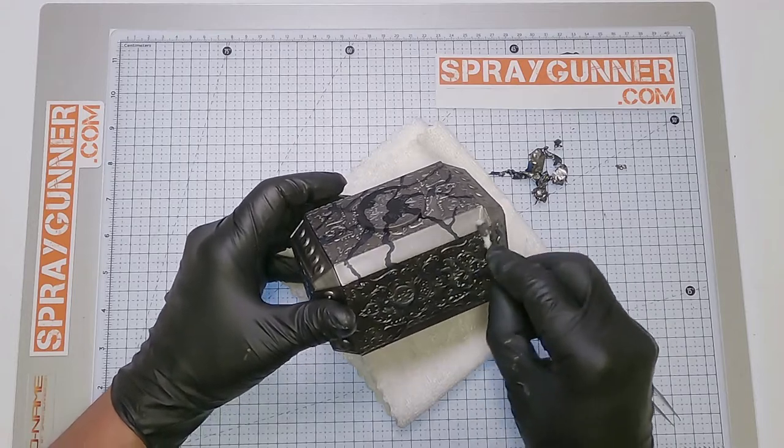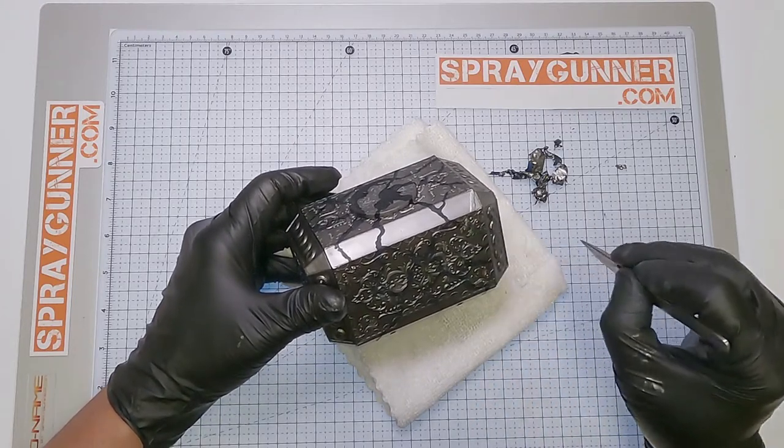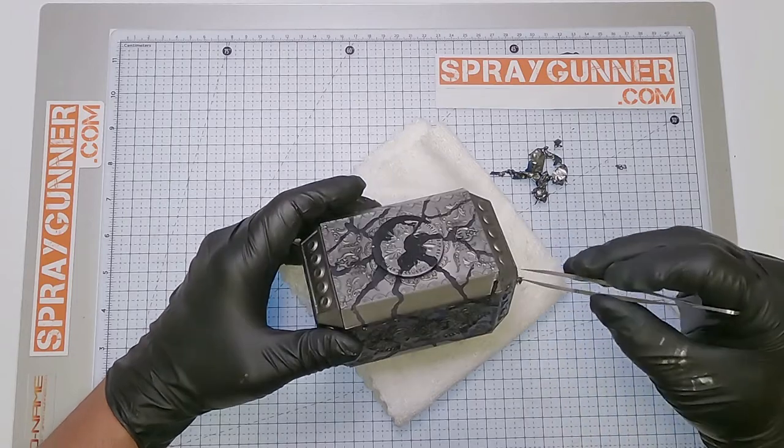Now that the handle is done it's time to remove the liquid mask with some Tamiya HD Tweezers, revealing the cracks in the hammer where the light will show through.